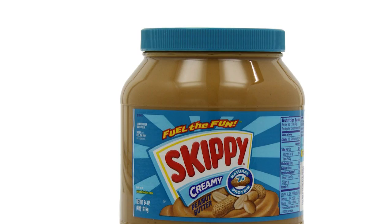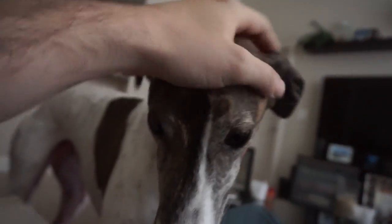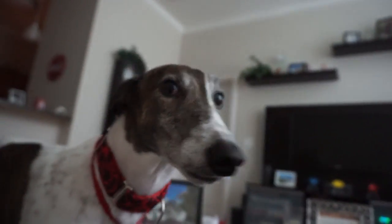If hunger, feed doodad peanut butter immediately. Thank you for petting the doodad. And be careful out there. Greyhounds will stop at nothing to get the love they deserve.